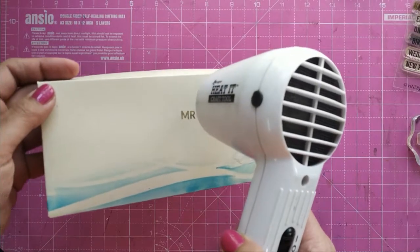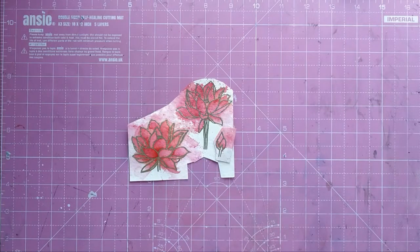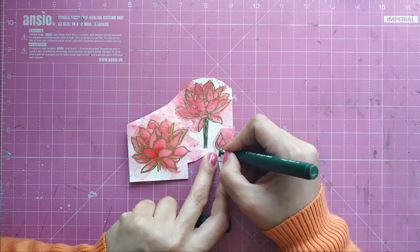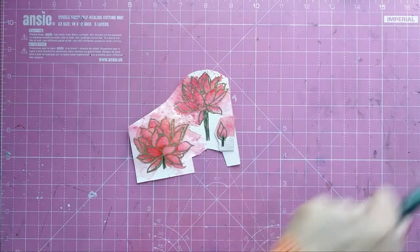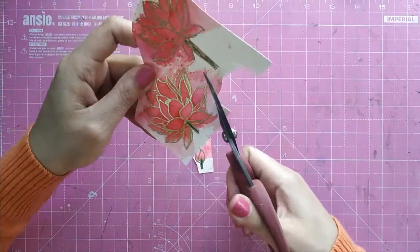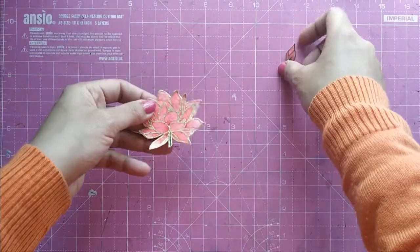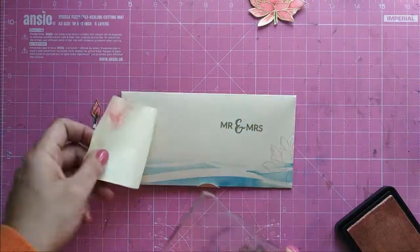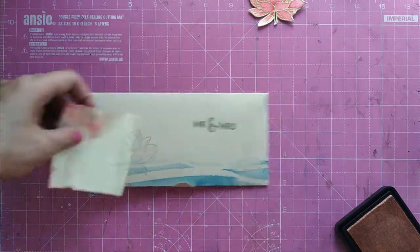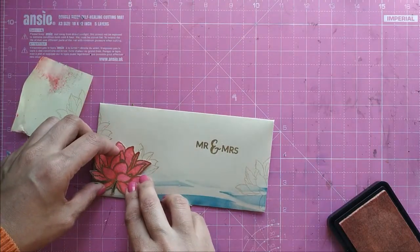Now that the lotus are ready, I use green color to color the stems and then fussy cut them. With the lotus ready, I realized we could have a little more — I stamp a shadow on the envelope with the same ink, stamping the lotus two more times. Because one of the lotus is incomplete, I use a round pencil to complete that lotus.